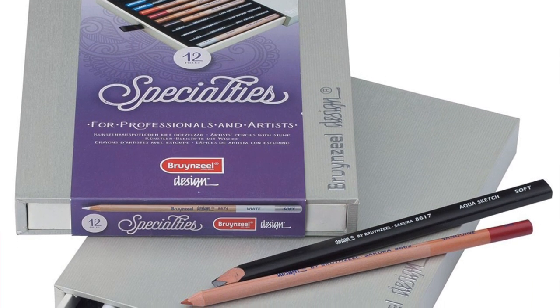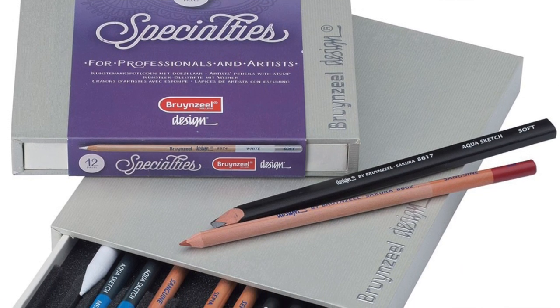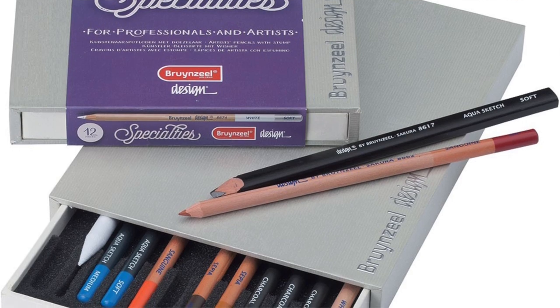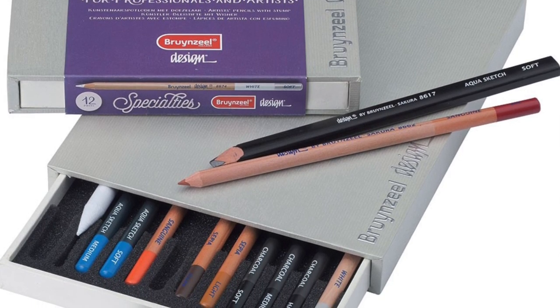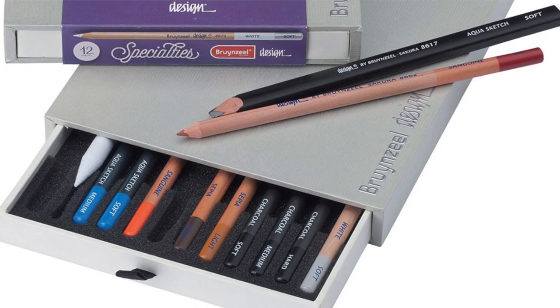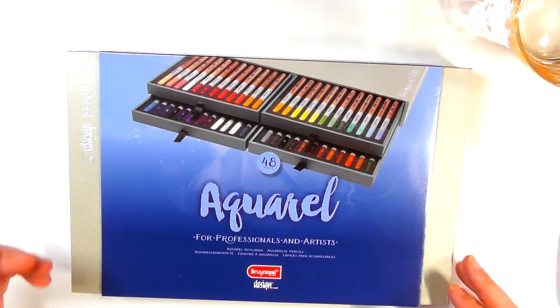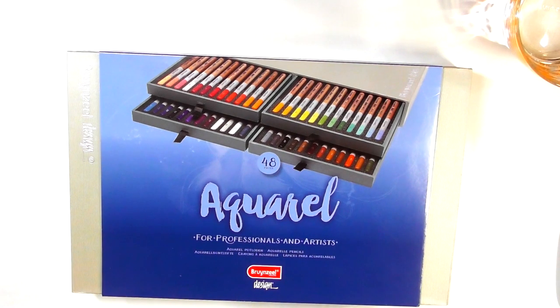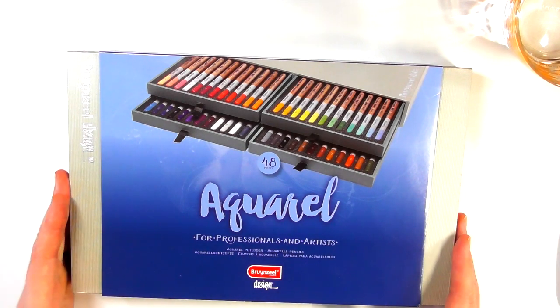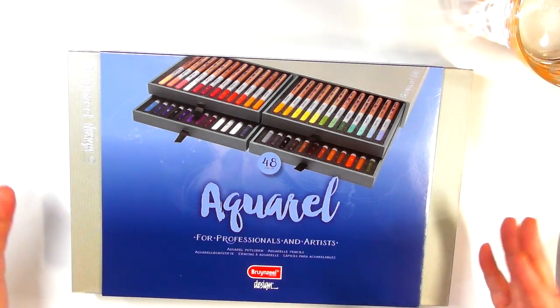The Specialities set comprises a couple of graphite pencils, charcoal, one or two pastel pencils — normally sanguine and something else, maybe a white pastel pencil — and a few other bits like a paper stump. The only sets I haven't reviewed are the graphite and the Specialities set, and I'll get round to doing those as soon as I can buy them.